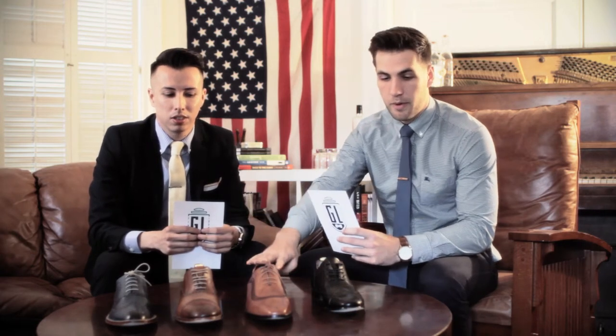Today we're going to be talking about everything brogue. We're going to talk about the quarter brogue, semi-brogue, and full brogue.